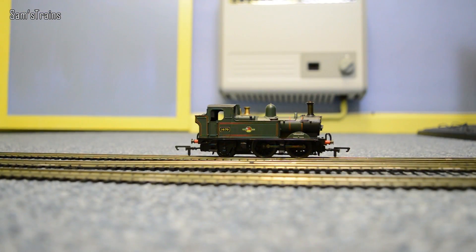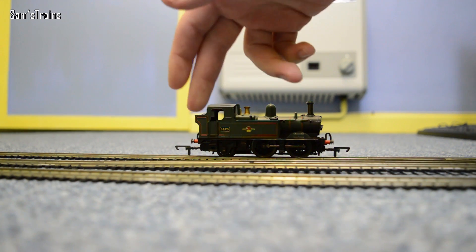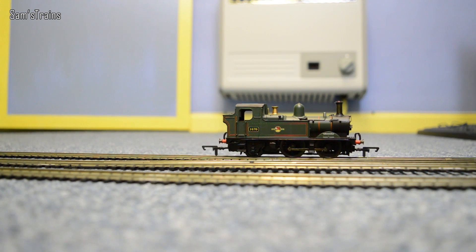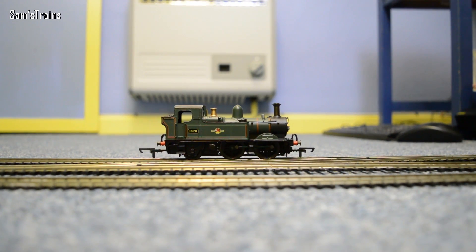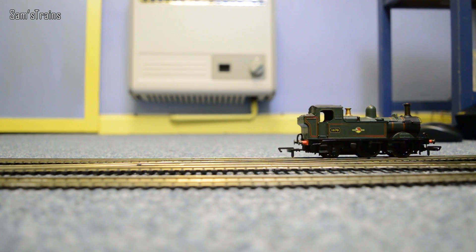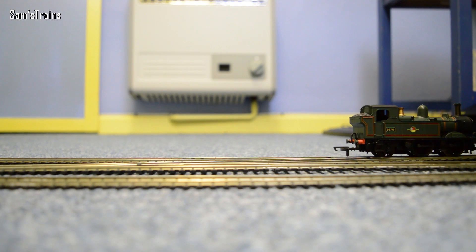Let's see how this 14XX fares on the slow speed test. She does run a pair of traction tyres which helps with traction, but she doesn't have very many wheels — only three on each side — so she really does find it difficult to pick up power sometimes, especially on these express points. Let's give her a little bit of juice and see how this goes. No complaints there with the slow speed. I'm going to turn the camera slightly so that when she hits those express points we'll see whether she cuts out or not. Most likely she will, but we'll see. Nope — she made it. Wow, that is impressive!